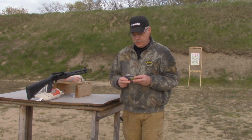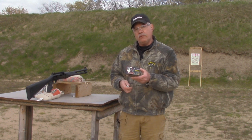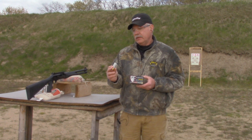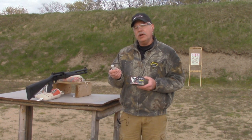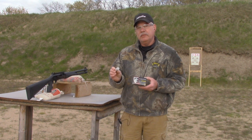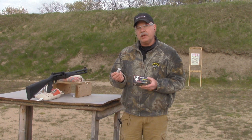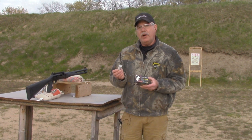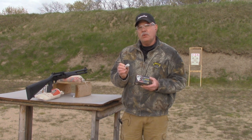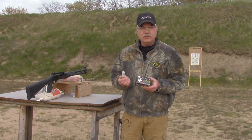The next buckshot we're going to try is the Fiocchi Exacta buckshot — this is the low recoil version. This shell has a full shot cup and the pellets are nickel plated, which might help keep them more true and round. This is a lower velocity load, spec'd at 1,150 feet per second. From other shotguns I know this typically patterns really well, so let's give it a try with the Charles Daly 601 DPMS.